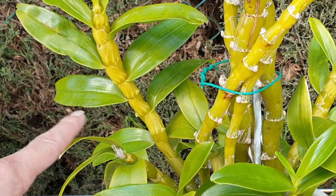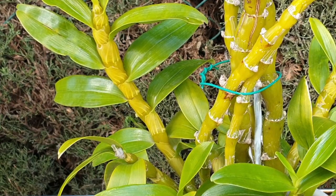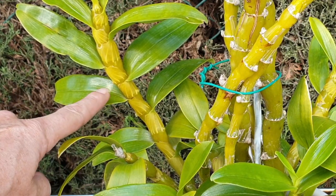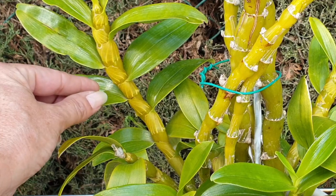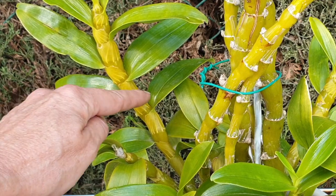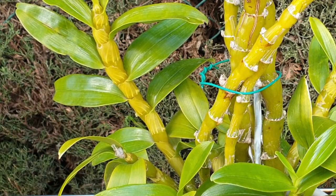Now I've got little nubbins showing, and I'm only waiting to fertilize when I see actual buds forming and coming out. It still gets water, but no fertilizer. I'm going to wait for these nubbins to show me buds.